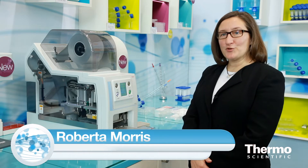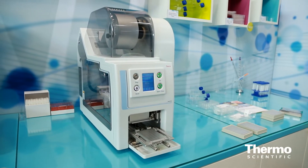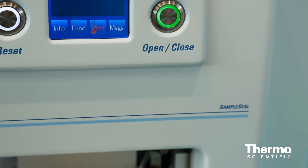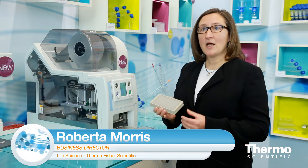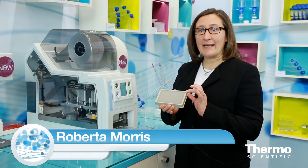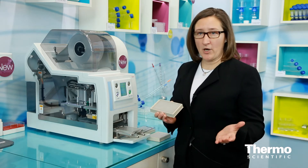For your biobanking solutions, we've got a great new product called Thermo Scientific Sample Seal. What it does is it actually enables miniaturization of your sample sizes. This 384-well format — each tube in the rack actually holds 75 microliters, which is one of the smallest volumes on the market.